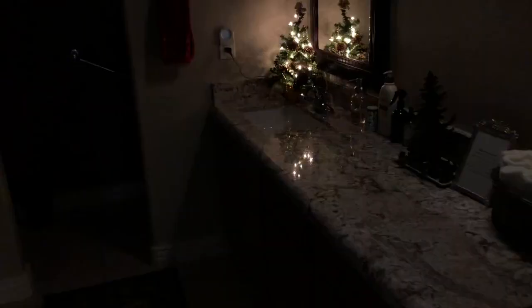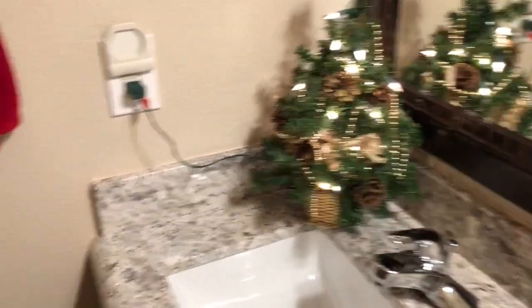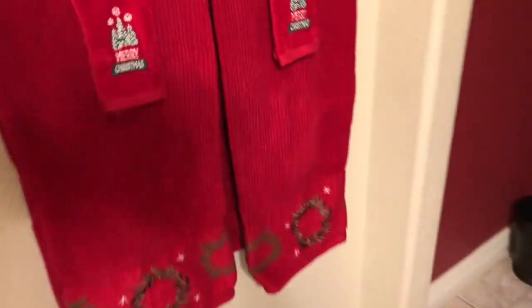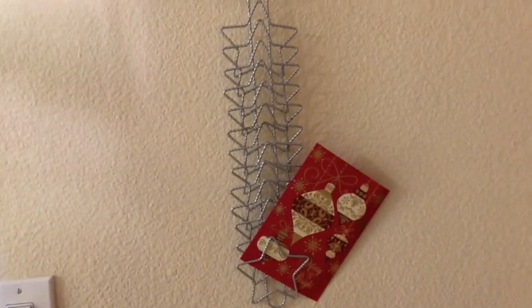In the guest bathroom I have this little tree my mother made for me — probably more than 20 years ago — and I just like to have it in the bathroom along with Christmas towels and little signs that say 'Merry Christmas.' I still have some other stuff to put out. I switched out the fall welcome sign by the door for a little Christmas thing, and in the kitchen I've got a Christmas card holder, though people hardly send Christmas cards anymore.